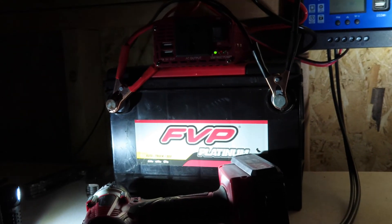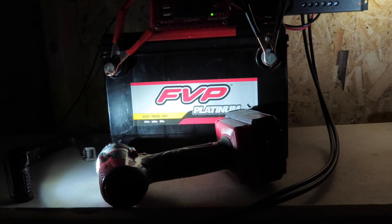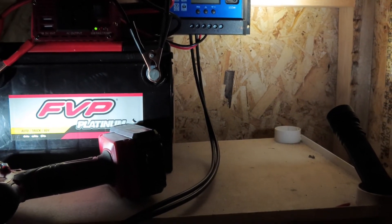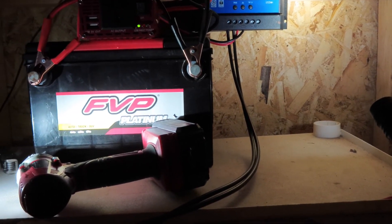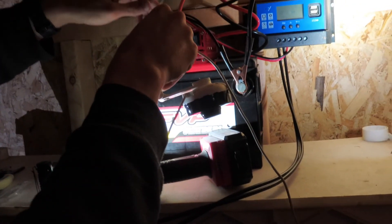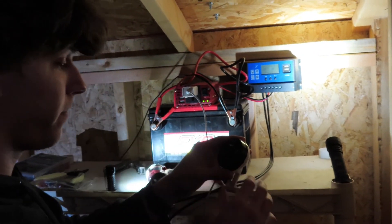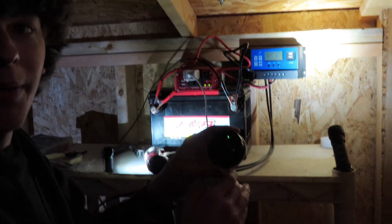Hopefully once the sun comes out it'll pull more. The battery is fairly charged and my panels are extremely dirty. Actually it just shows the battery is full now, so it's not even going to pull a whole lot more than that. We can test the inverter here real quick by plugging in this little camera — and we got power! Well, then we had some horrible failure.